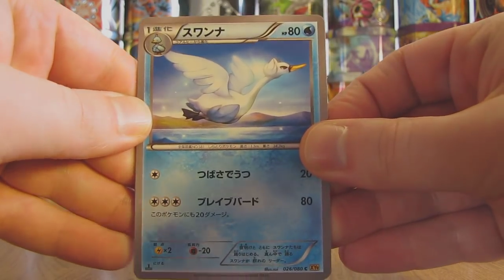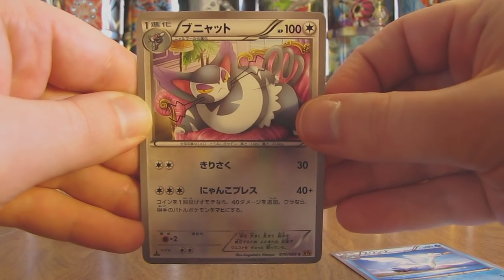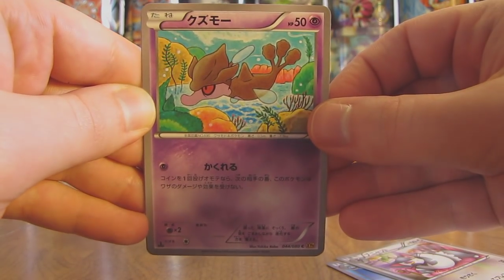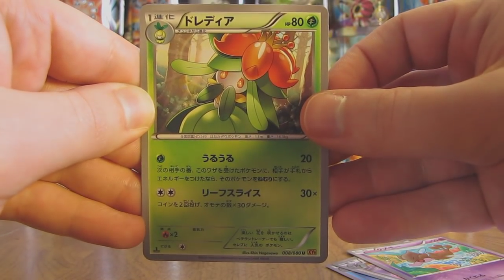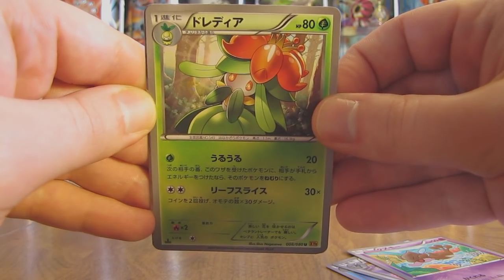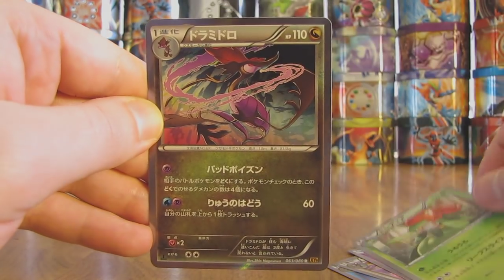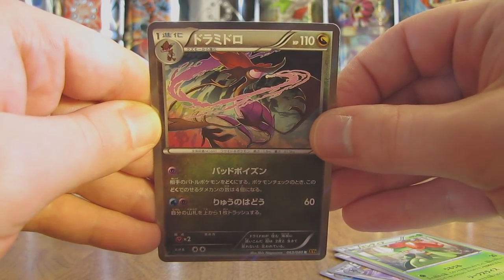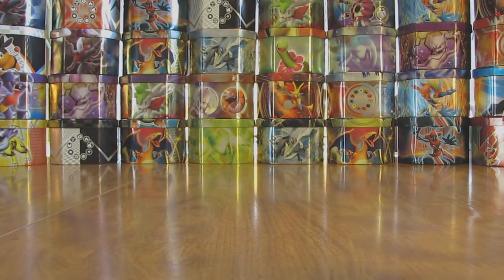Pack starts off with a Swanna, followed by a Purugly. Then there is a Skrelp, followed by a Lilligant. And finally another holo pull — fourth of the box — it is a Dragalge. So at least no repeats so far out of the holo pulls. I can summarize my pulls at the end of this box — quite happy with my Ultra Rare pulls so far.